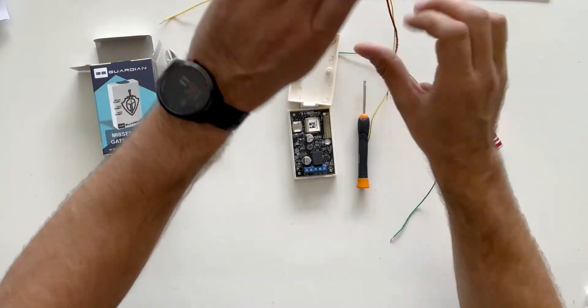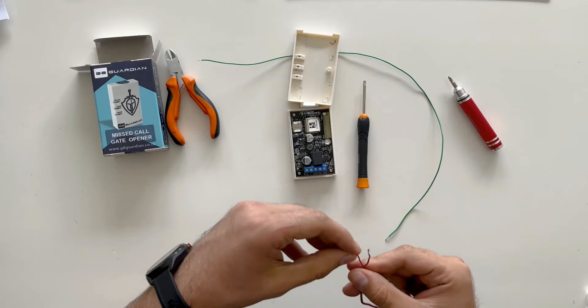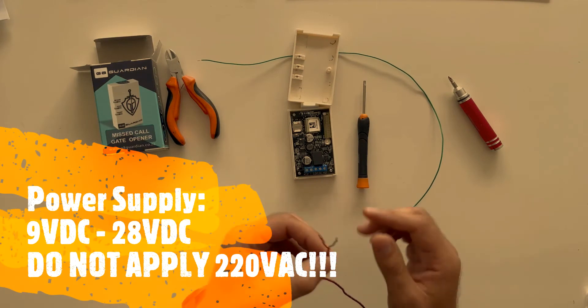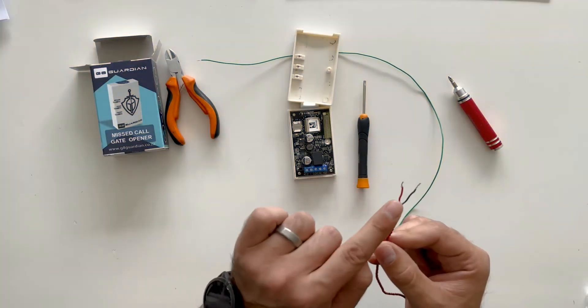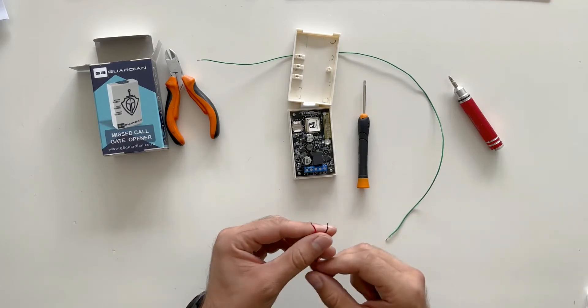Next we're going to install the power cable. Remember that the Gate Guardian is a DC device which means it can only take from 9 volts DC to 28 volts DC as the power input. You cannot put AC into this device — it will destroy the device. The red cable goes into the positive terminal and the black cable goes into the negative terminal.